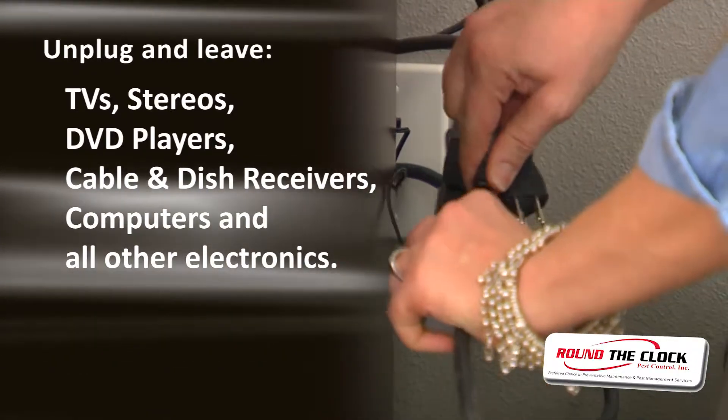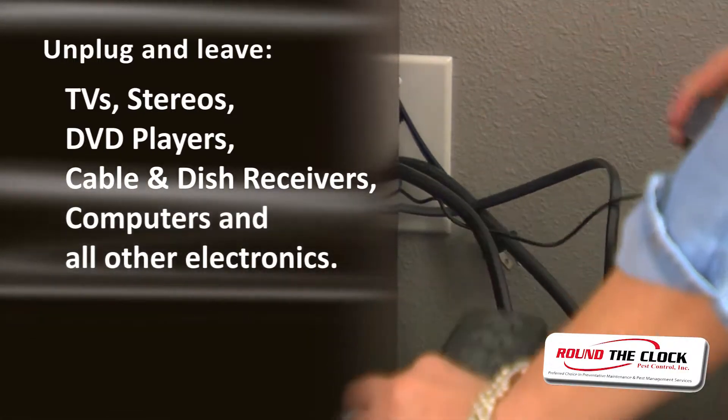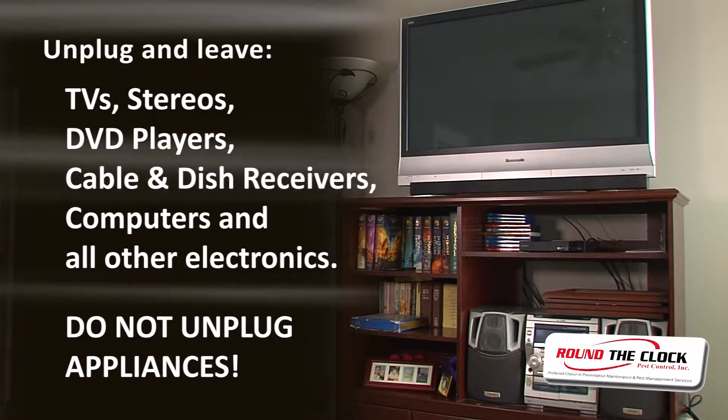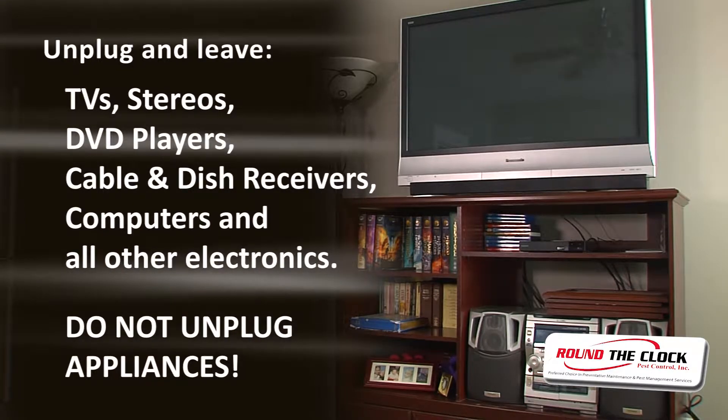This includes TVs, stereos, DVD players, cable and dish receivers, computers, and all other electronics. Do not unplug your appliances — especially, do not unplug refrigerators and freezers.